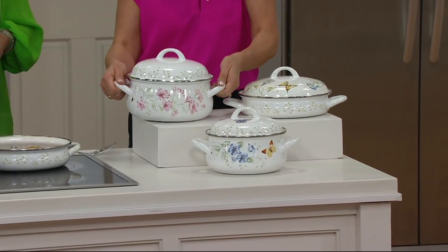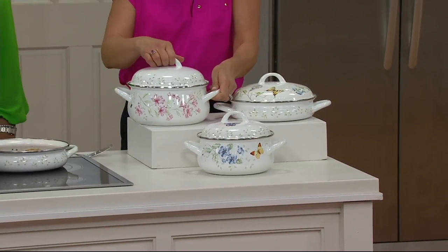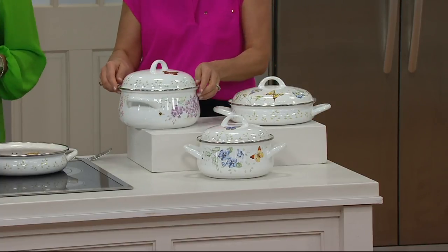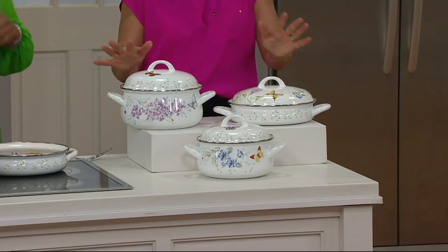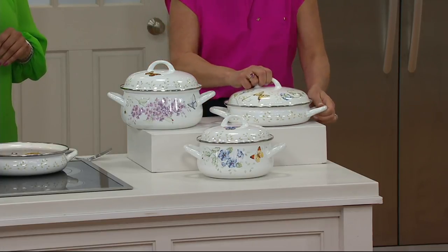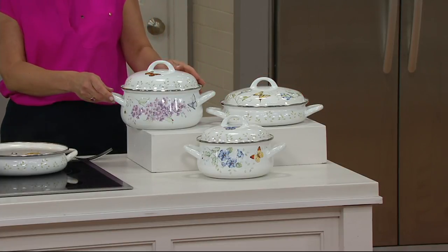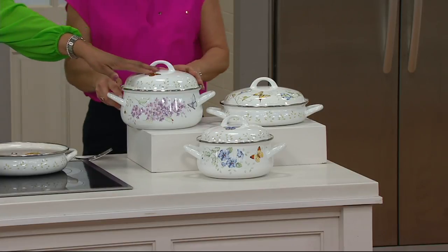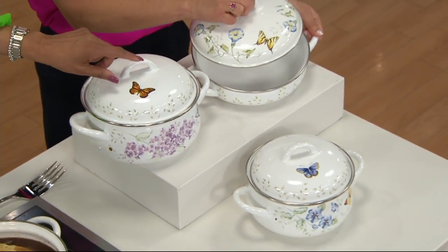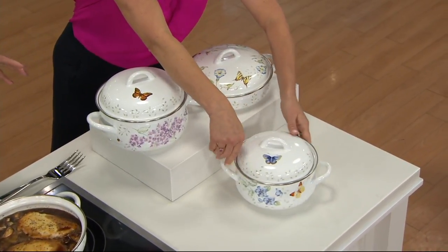Each piece has a handle on the side, so it's easy to transport in and out of the oven or to and from the stovetop. Each one also has a lid with a handle on top. Each piece has a different decoration of that great butterfly meadow motif of florals, butterflies, dragonflies, and ladybugs. You have three different sizes: a one and three quarter quart, a two and a half quart, and the largest is a three and a half quart covered pot.